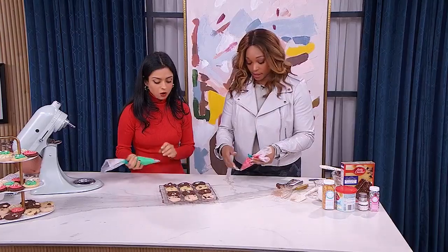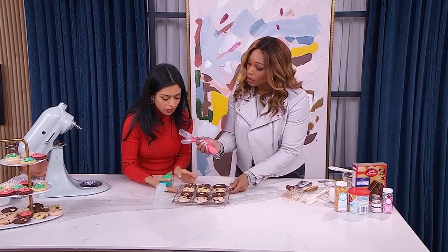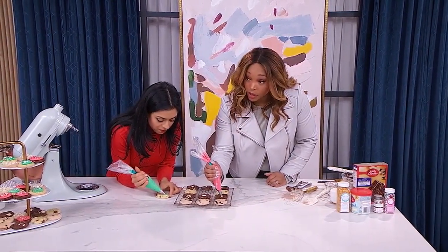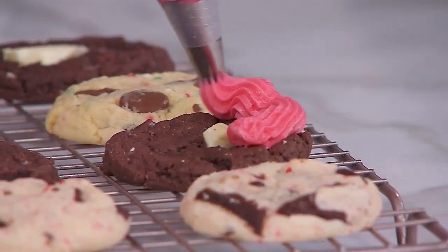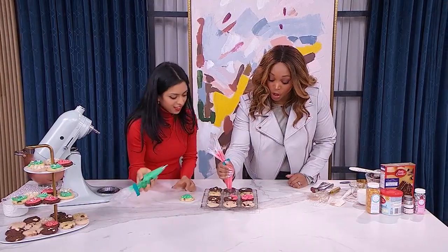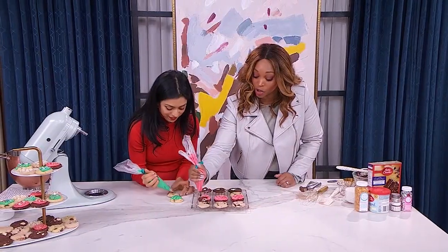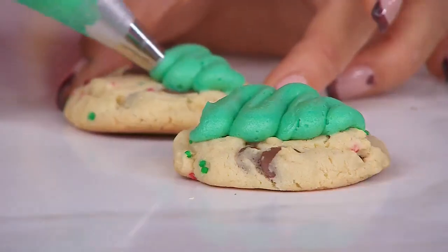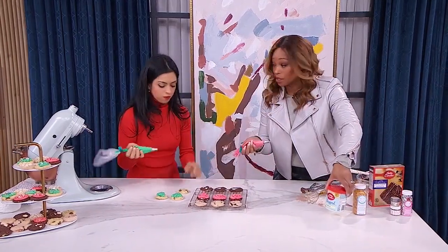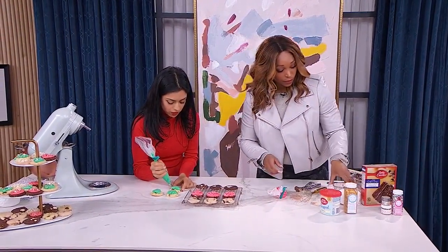We have a little bit of time left, so let's decorate a bit. I'm going to do the Christmas tree design. You want to do the swirl? Yeah, I'll do the swirl — and there are sprinkles there if you want to grab them. It was already good when it was just a cookie, but now with the icing? You can actually buy frosting and put it in a piping bag, color it, and use it just as you would homemade.